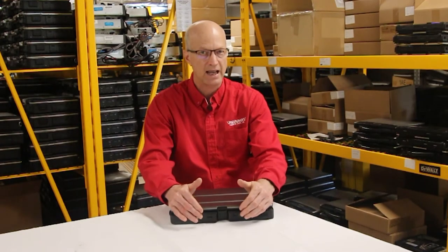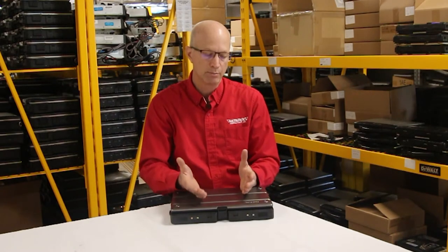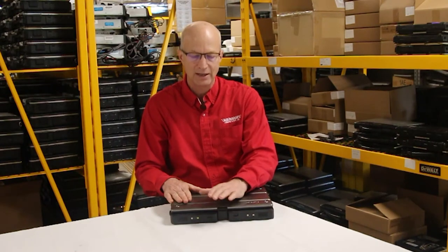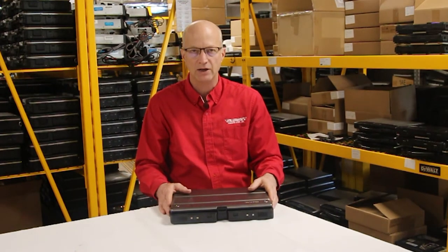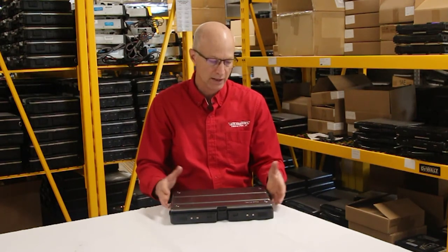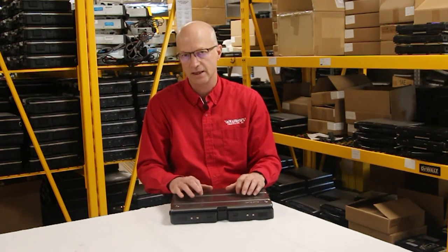That price doesn't include the mounts — just the handle. And then you get the handle, use it for a little bit, and it breaks. So I suggest you don't even bother with the handle on this unit. If it's not there, don't worry about it. It's not worth buying a new one because you'll end up breaking it in the long run anyway, and you're out that forty to sixty dollars.